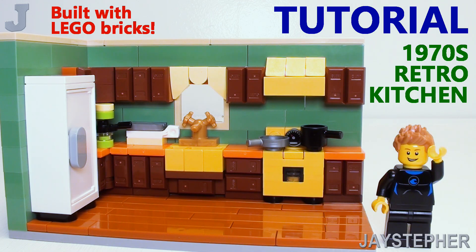Hey everyone! I'm going to show you how to make a retro style 1970s kitchen with Lego bricks for today's tutorial.